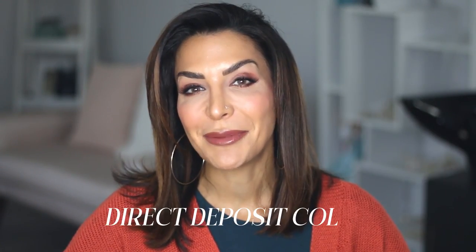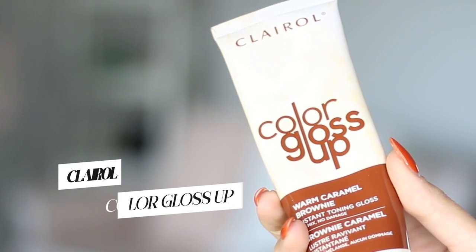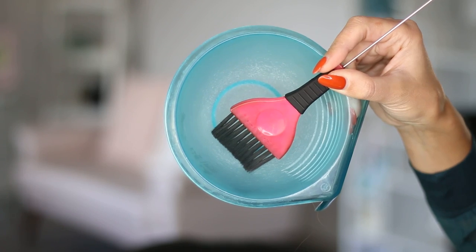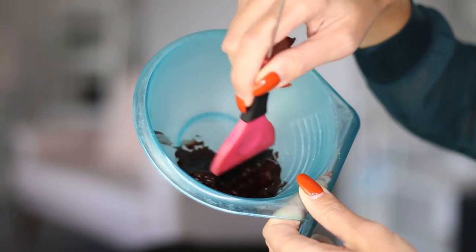This is how we're going to do that from home with minimal steps and no damage. We're going to use a direct deposit color, which is a toning gloss. I found this one at Shoppers Drug Mart — it's by Clairol, called the Color Gloss Up, and I picked the color Warm Caramel Brownie because warm colors look awesome with warm-based skin tones like mine.